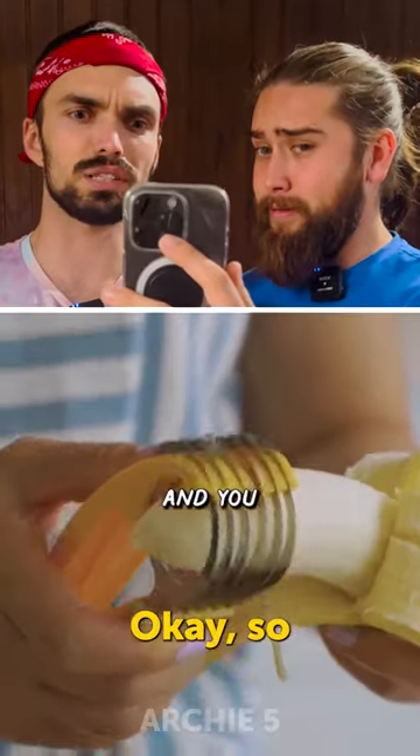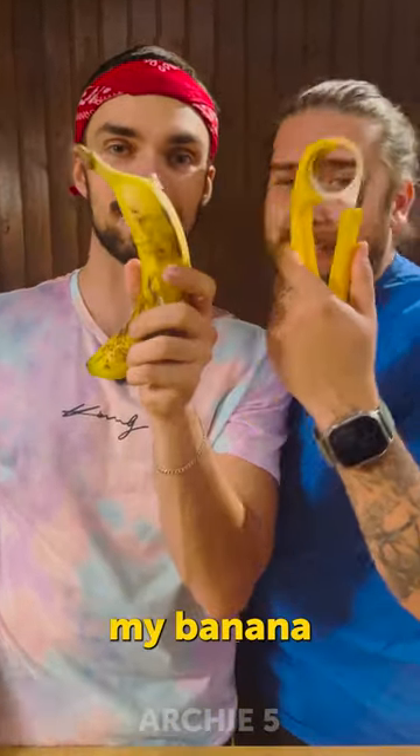Whoa, man, a slicer. Okay, so, all right, let's test it. Here's the gadget, and here's my banana. So let's test it.